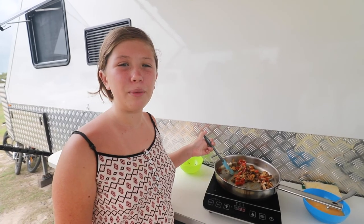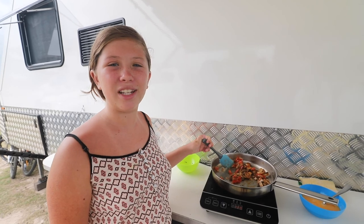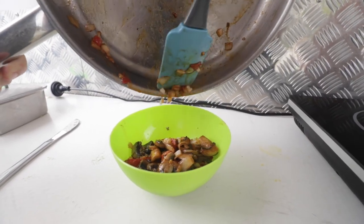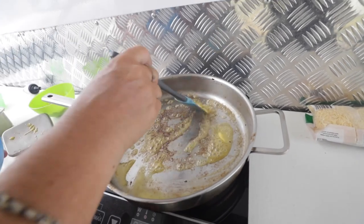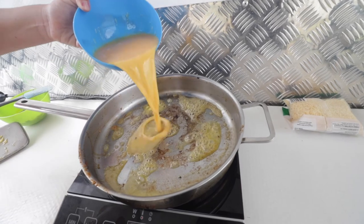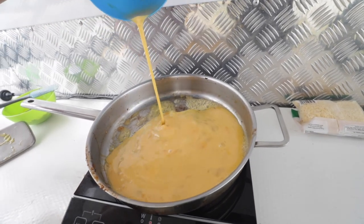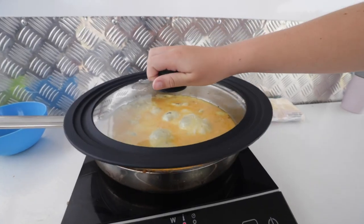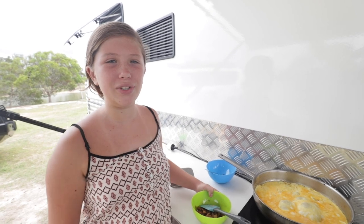Once this is fried up, we're going to put it in the bowl and then get the omelette started. Now while the omelette is half cooking, I'm going to pour the cooked ingredients in.